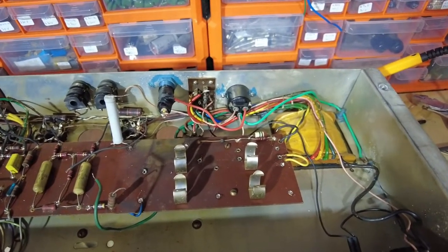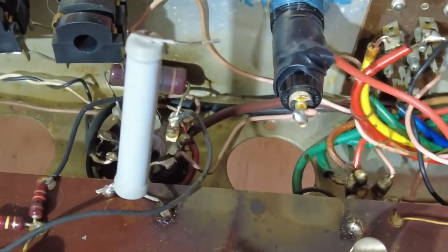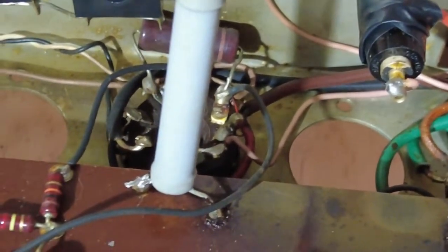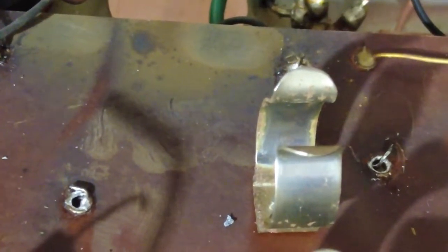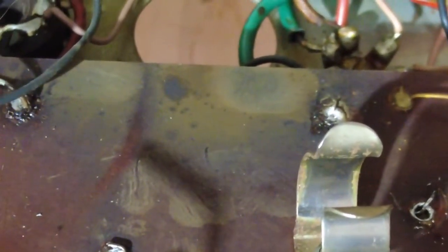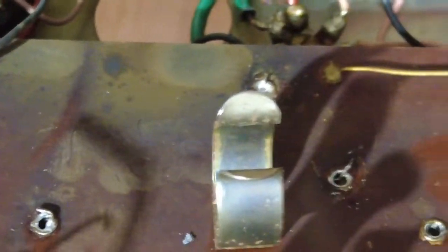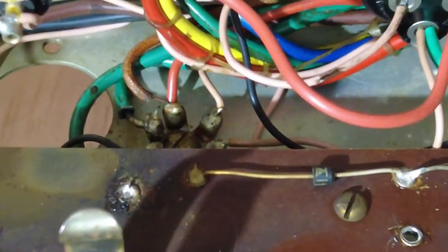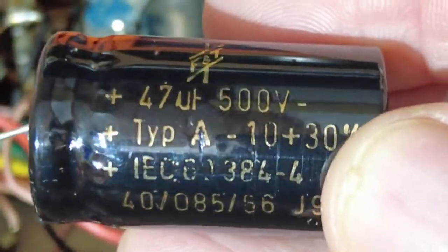I've stripped out the old capacitors and lifted that big wire-wound resistor. You can see all this carbon on the board, so the first job is to clean all that off. Then we can get the new caps in — we've got F&T's to go in, including a double one that goes further down the line. 47 at 500 volts working.